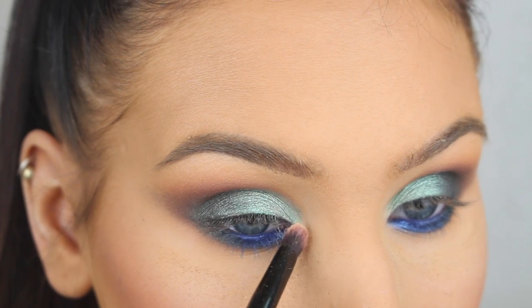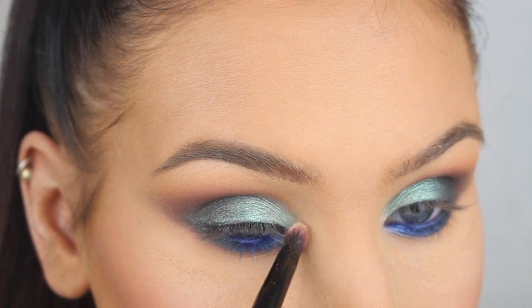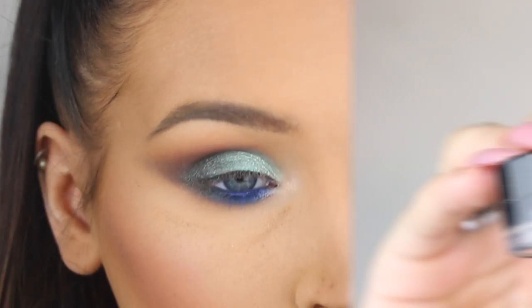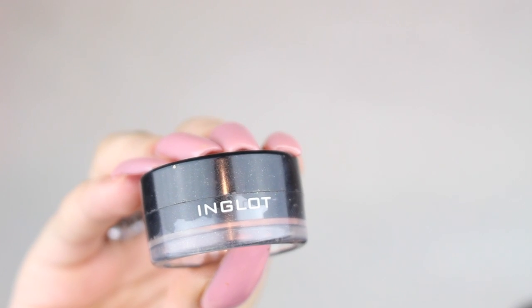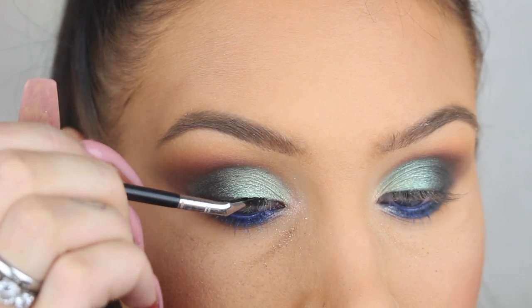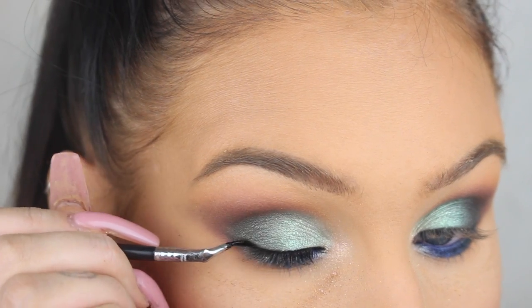Now I'm just highlighting the inner corners of my eyes with Summer from the Sundeep Glow Kit. Last but not least, I'm just going to apply a thin line of black liner before I apply mascara and lashes, and that's it.